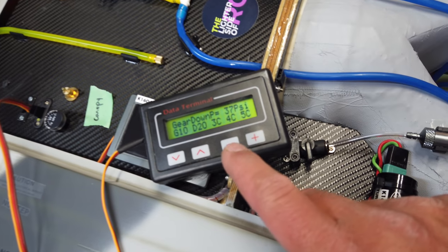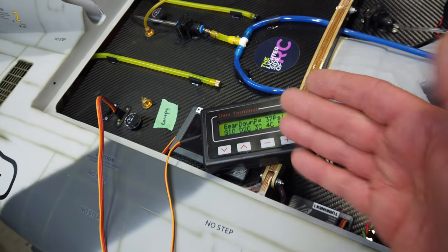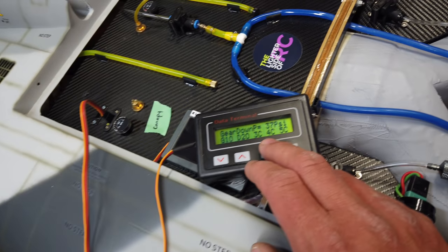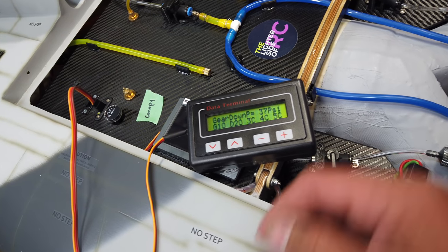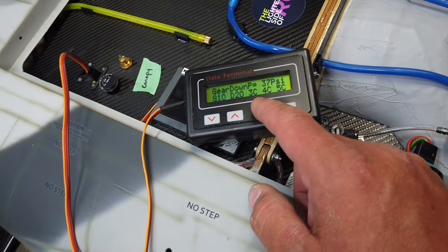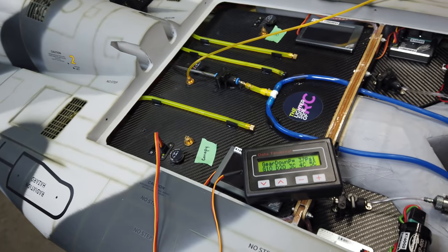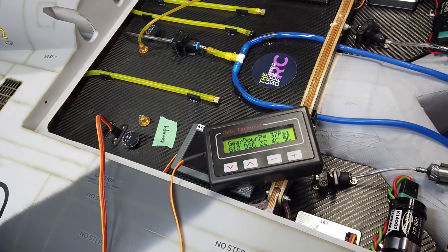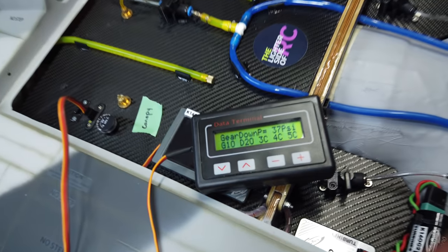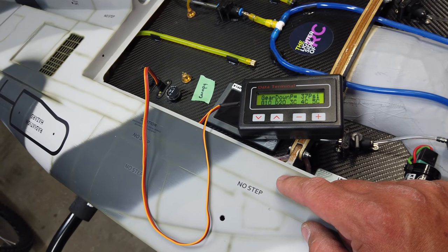We've cycled the gear many times and we're now down to 37 PSI and it's still working — good to check how low you can go safely. At this pressure the doors are starting to close a little slower and not as solidly. We'll set the failsafe at about 65 PSI for a comfortable window. With those two massive tanks in the back you've got plenty of air reserve. We still need to figure out why it isn't working with the Spektrum receiver.